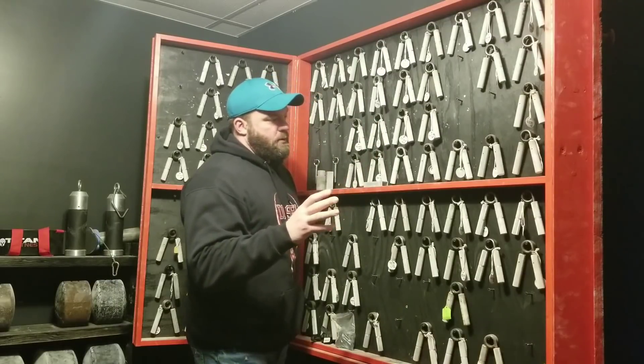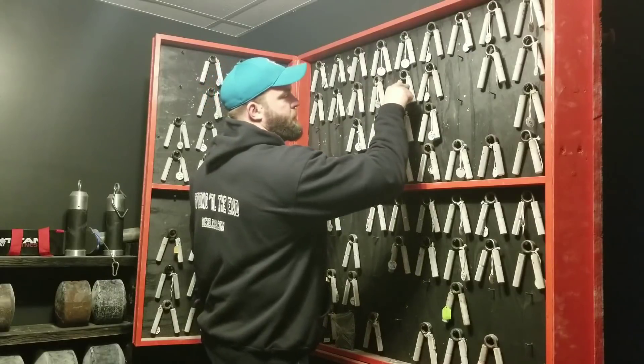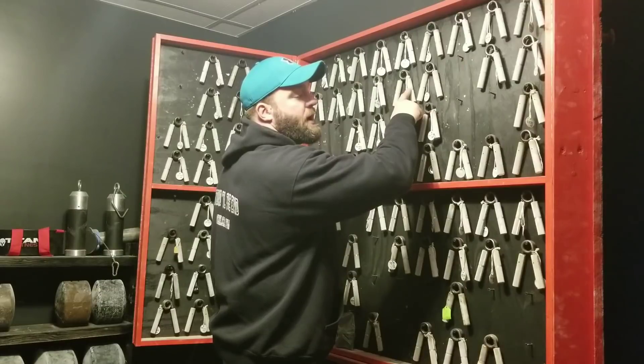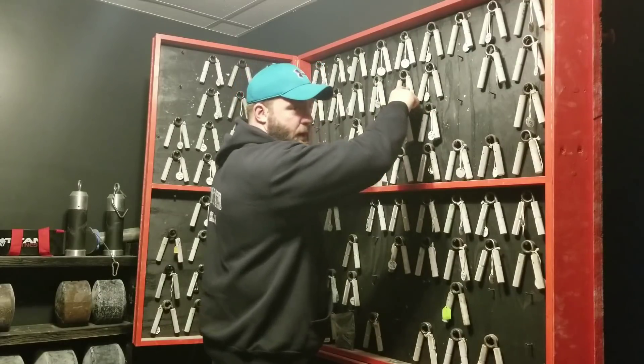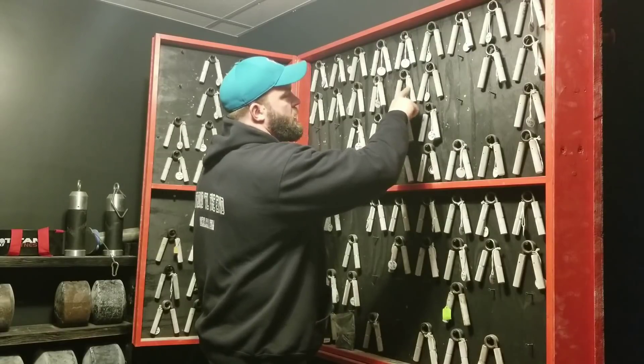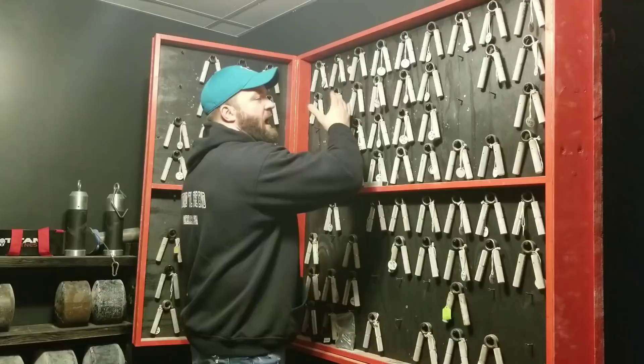If you're gunning for a specific gripper and you don't know what it's rated — it might be a 157, it might be a 139 — you've got to get that gripper rated. Once you know what it's rated, you want to try to acquire grippers in five-pound jumps between where you're at and where you're going.